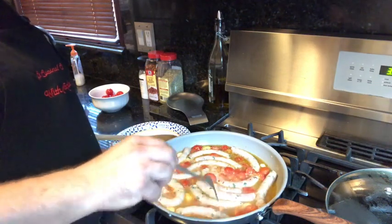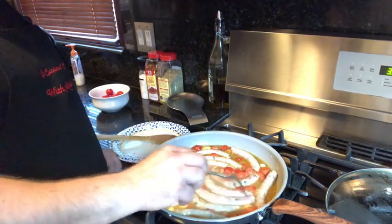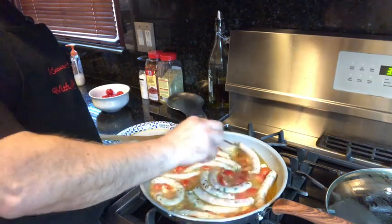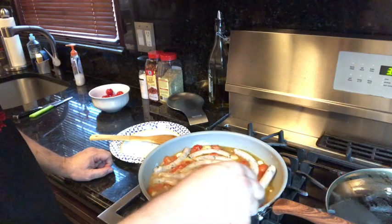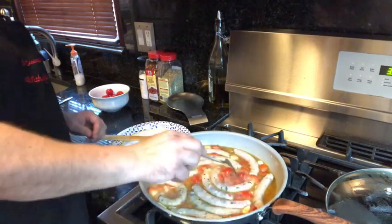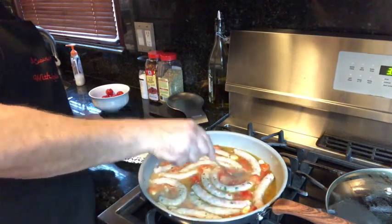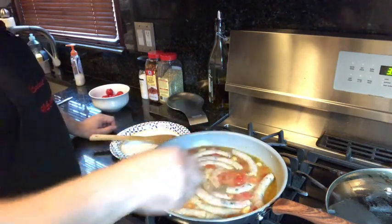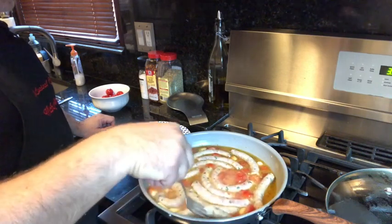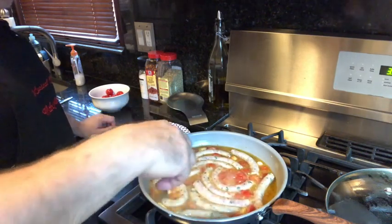When you cook this, you cook it so that the juice goes down almost halfway by the time it's done. The tomatoes become nice and soft so you can make yourself a nice sandwich with the sauce.